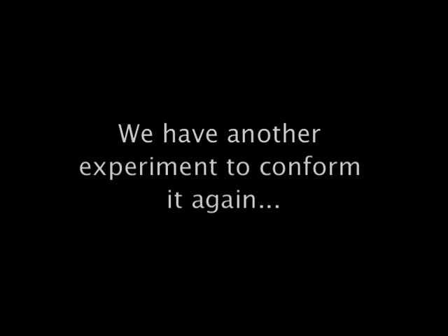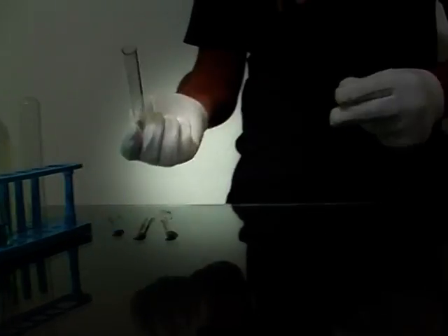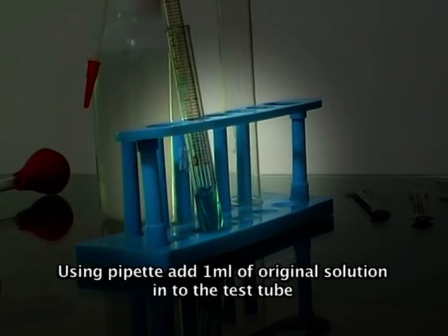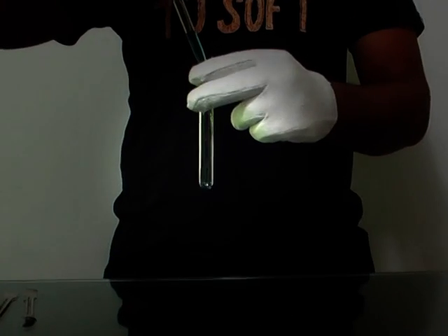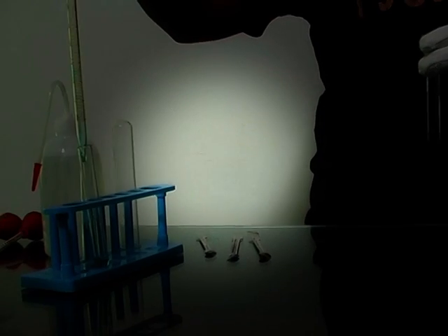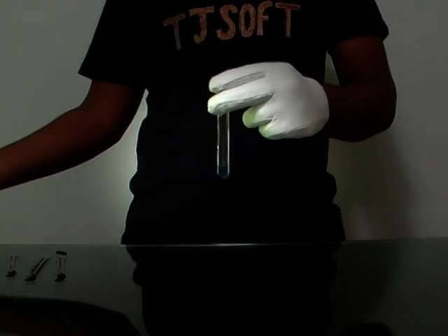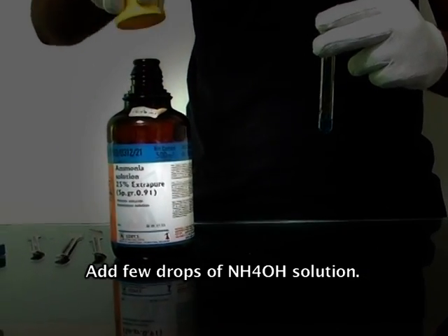We have another experiment to confirm it again. Now take another test tube. Using a pipette, add one ml of original solution into the test tube, and add a few drops of NH₄OH solution.